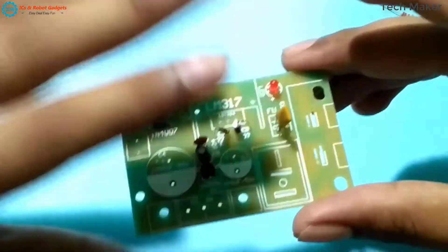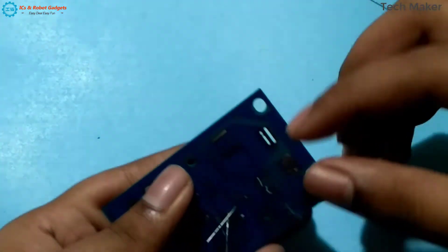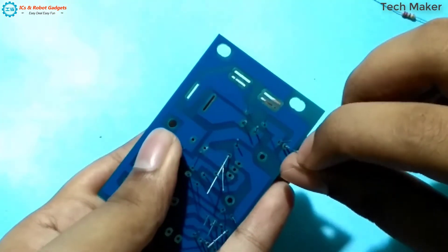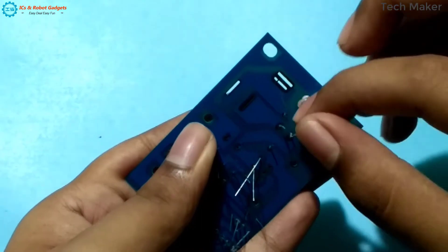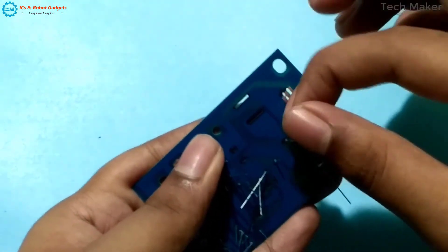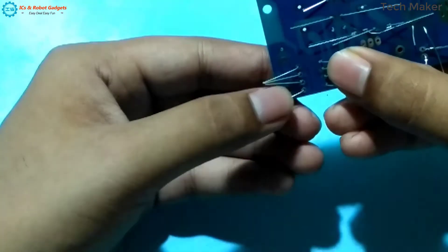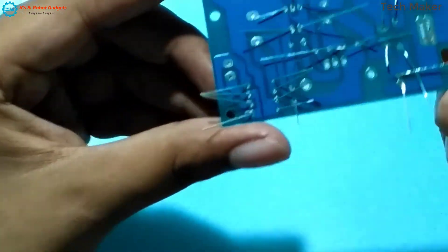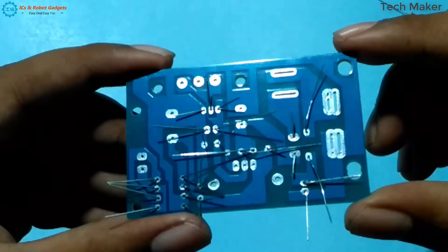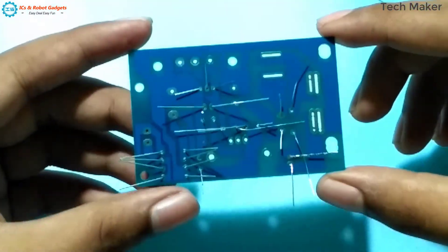Now we will place the hand like this and bend all the terminals so that it is easier to hold the components on the board. After bending, it looks like this. So we will solder it now.